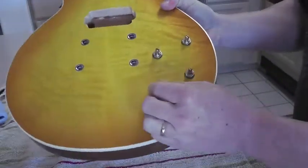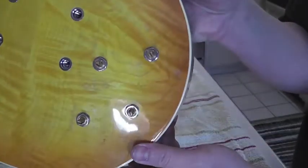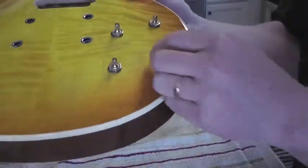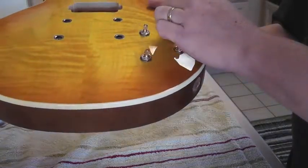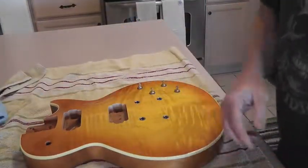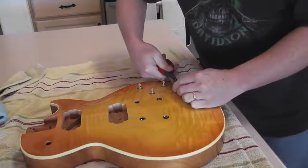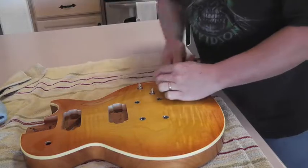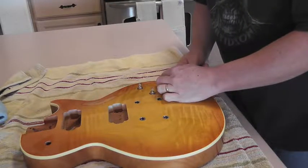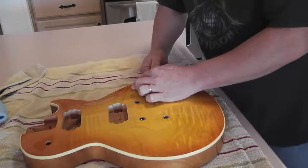You'll notice the tops of the knob posts have a split in them — that's so there's a little bit of flex to put the knobs on. It's a good idea to take a pair of pliers and squeeze them tight a little bit. You don't want to have to pound the knobs on, but you want just a little tension on them because you don't want them falling off either.